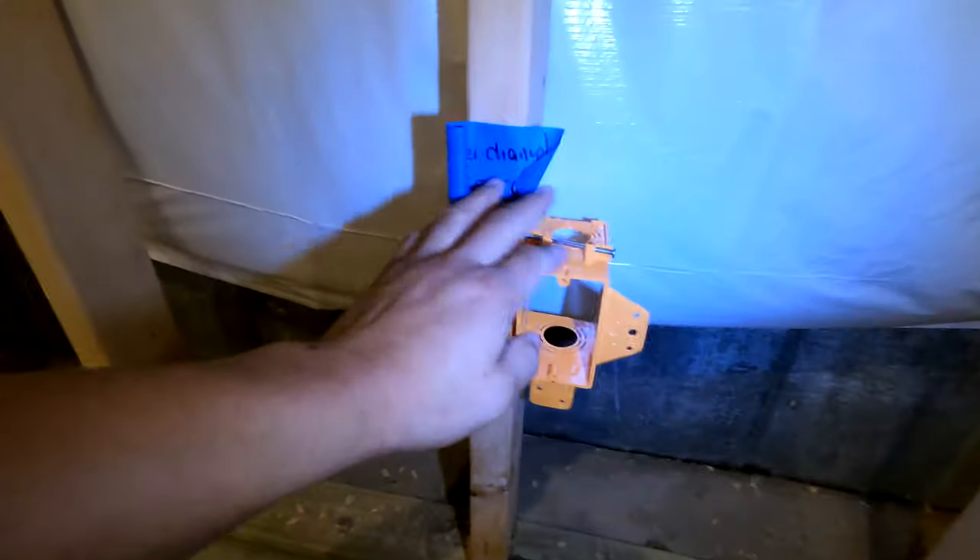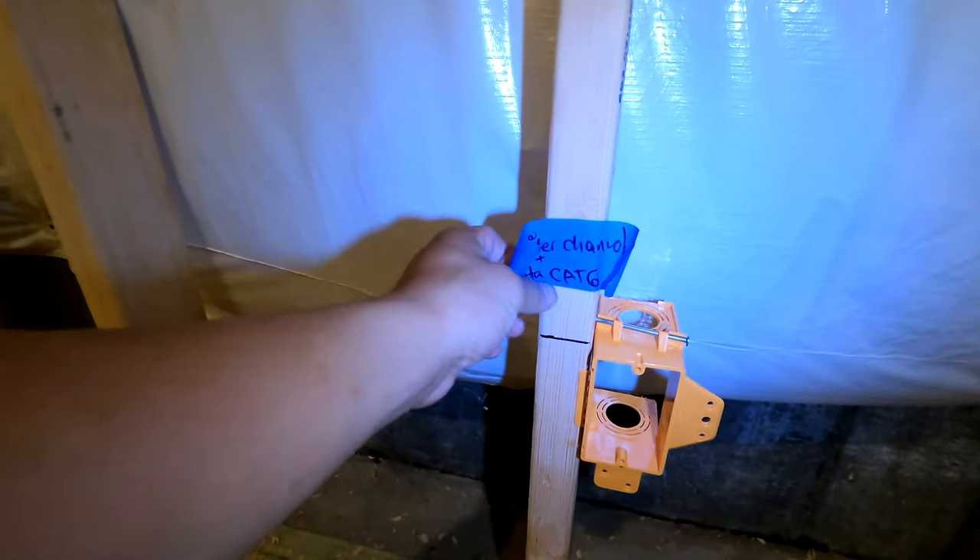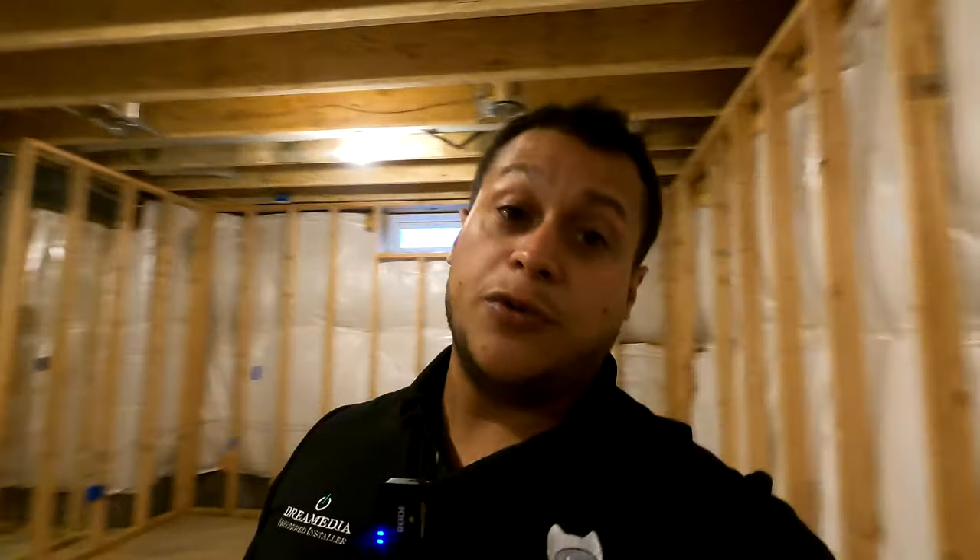Here we have a center channel speaker — center channel plus data, CAT6. I like to add CAT cable wherever I see fit, and one of those locations is the screen wall. If you're going to do an IR kit, if you plan to relocate the equipment where you don't have line of sight for the remotes, you're going to need to place an IR receiver at the screen wall, preferably. People naturally press buttons and point the remote at the screen, so it's nice to have an IR receiver there. That's why there's going to be a CAT6 cable at the center channel location.